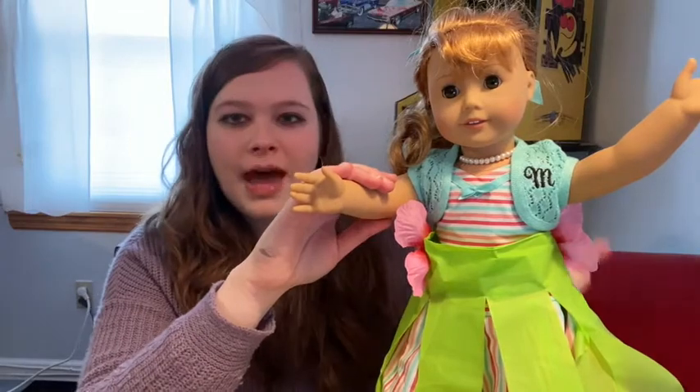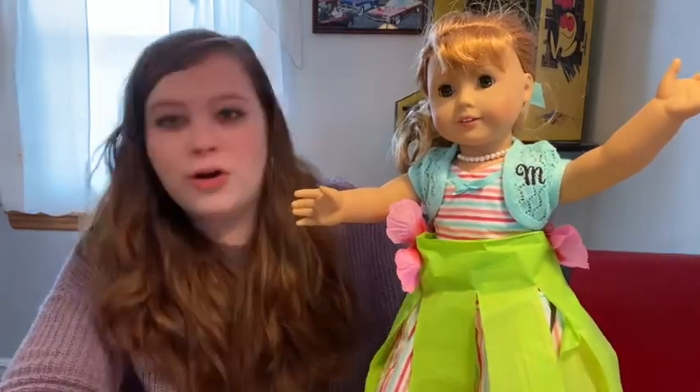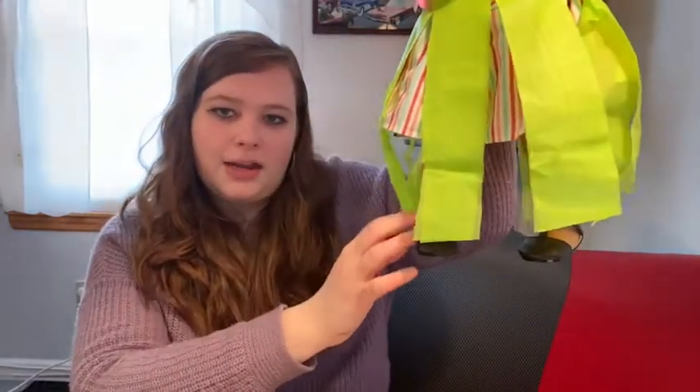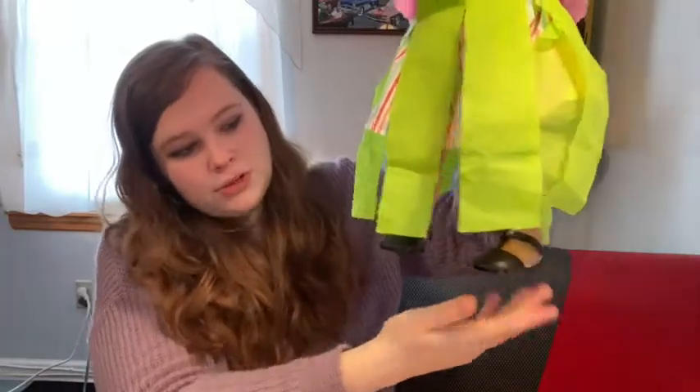Then, after you've cut that piece, you put it back on her and trim off anything longer than her feet. I had it go to about her ankles. You just don't want it all the way down on the table when her feet are up higher.